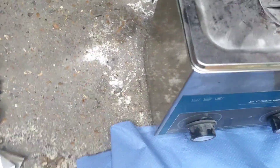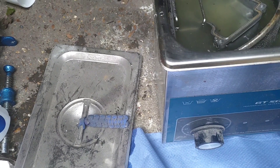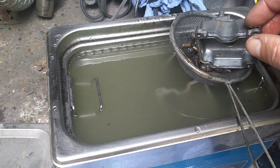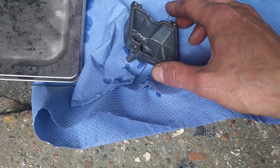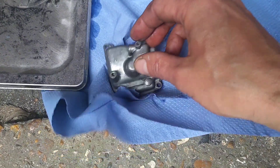Diaphragms are out as well - no rips, no tears, all good, awesome. This is my little baby sonic cleaner - ultrasonic cleaner. I wouldn't advise doing this with your hands because it's bastard hot.